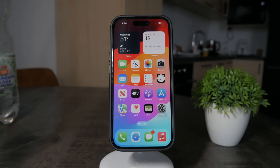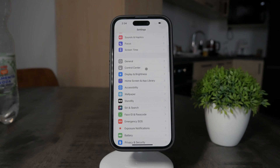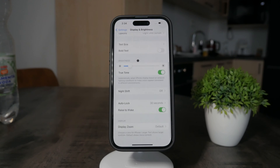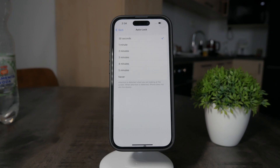Now that's what's happening. What you have to do is open up the Settings on your iPhone, scroll down a bit, and go to Display & Brightness. Then scroll down again and click on Auto Lock to switch it to something else.